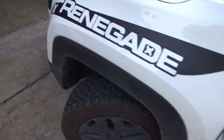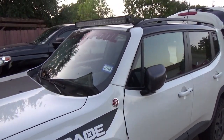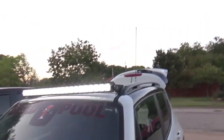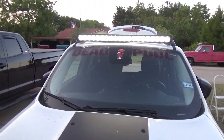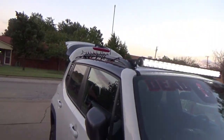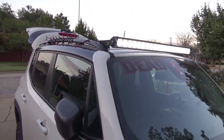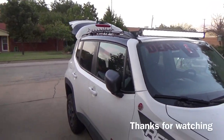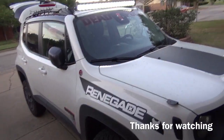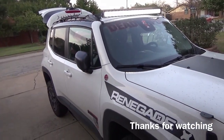Thanks for watching. I hope this was informative for you guys. If y'all have any questions, don't be afraid to ask — I will 100% answer them to the best of my knowledge. I'll leave a product link in the description if it'll let me. This is the Oxbeam Light Bar — $75, totally worth every penny. Thanks for watching, like and subscribe, and catch you guys soon.